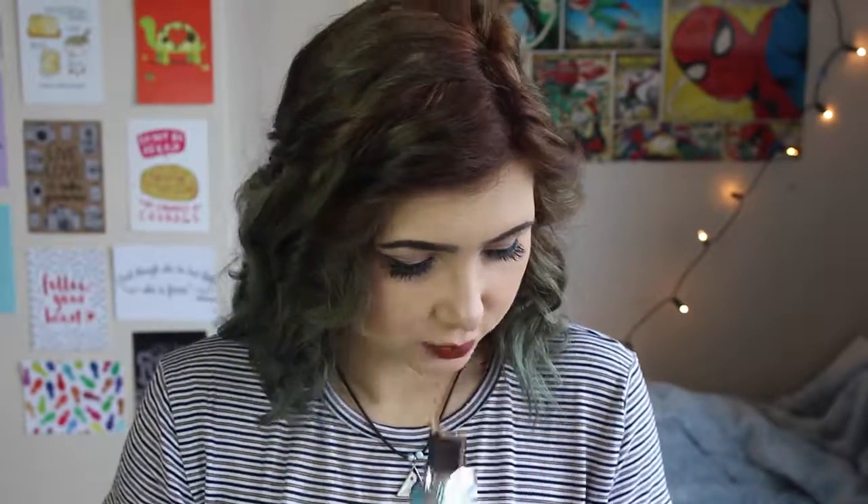Next up is just the one wrapped in tin foil, which is just the chocolate finger — basically a wafer finger dipped in chocolate. I'm really not a fan of this one just because it's coated in dark chocolate and I don't really like dark chocolate.